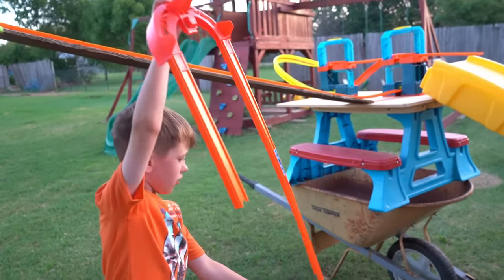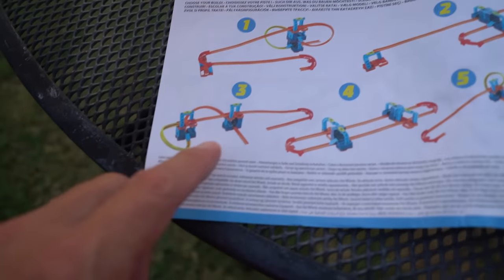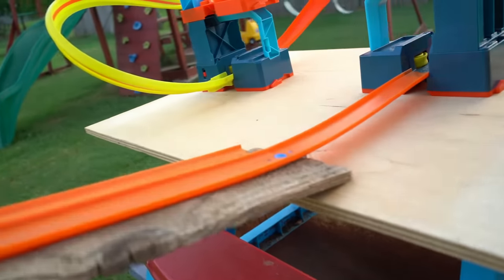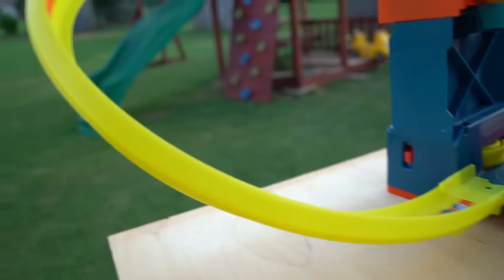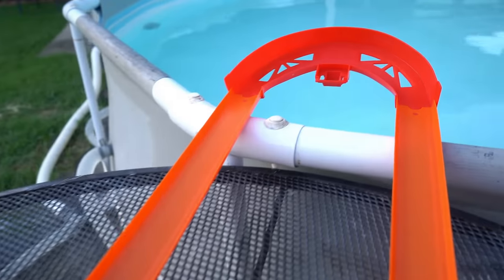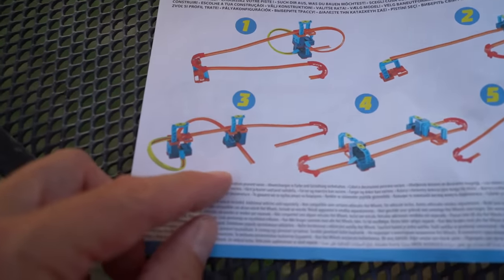Evan has some track. That track's going to go on the very end — attach it right there. Evan, here's track build number three. There's the original start line right there, through the bottom booster, around, up through the yellow twisty track, on top of the boosters, and then downhill into this left turn, and finish right there.